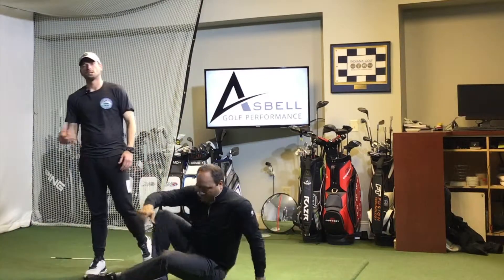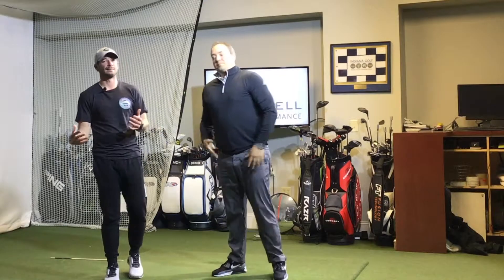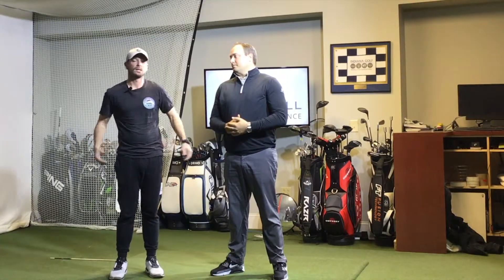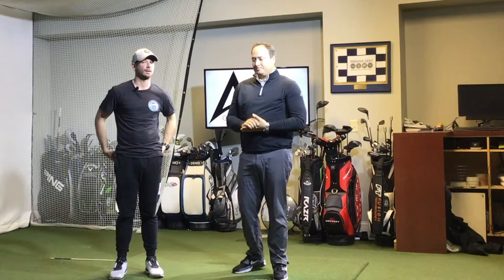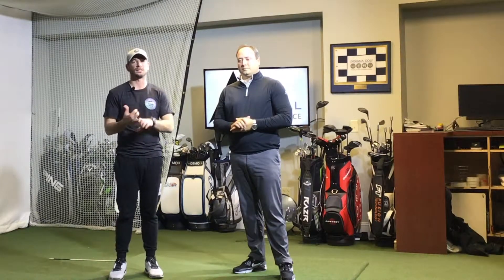Thanks so much, Mike — appreciate you. As you guys can tell, the glutes are very important both in your everyday life and fitness — working on back pain, hamstring tightness — the glutes will take away a lot of that. But they're also super important in your golf swing. If you want to hit it further, more consistent, and straighter, you need speed and you need stability, and a lot of that comes from the glutes.